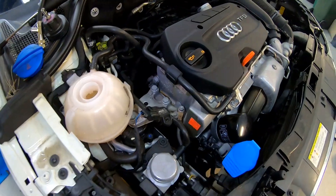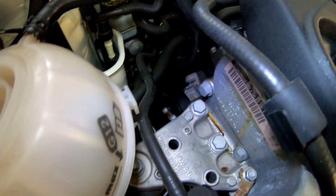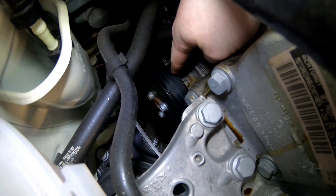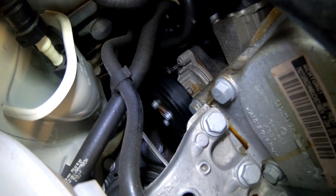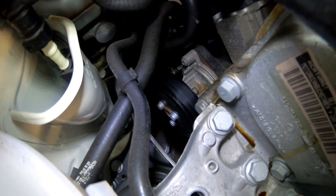We've got an Audi A1 with a CAXA engine — 1.4 TSI — and it's got a coolant leak. We've confirmed it's coming from the water pump, which we can just see down here. We'll remove the belt and show how to replace it. These are relatively quite simple water pumps to replace with very little disassembly, so we'll get the belt off and make a start on it.